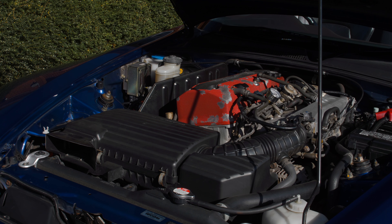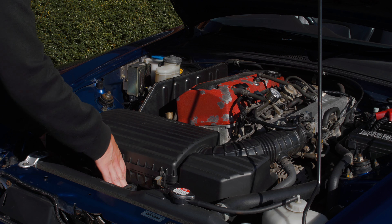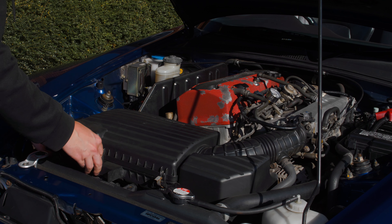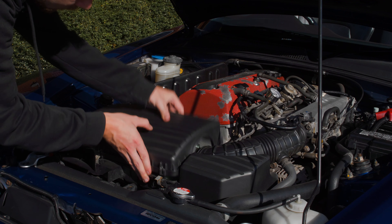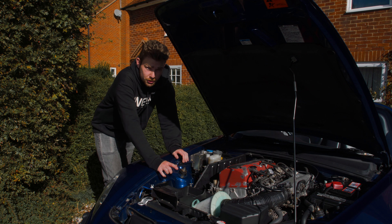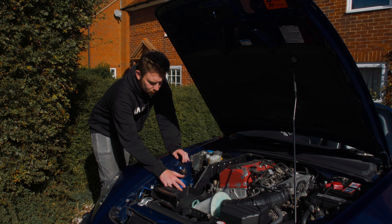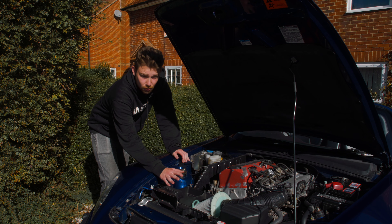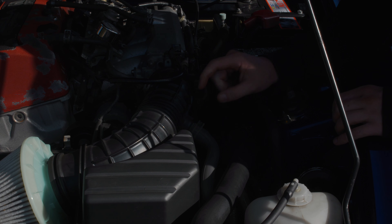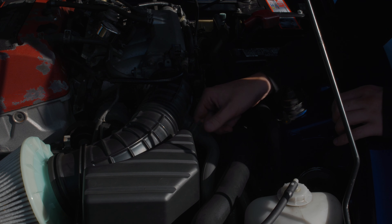The first thing the instructions say is to remove the six clips. I've never actually taken this airbox off before — these clips are pretty easy to undo. The lid lifts off and that filter is actually pretty clean. I should also mention: yes, I know there's an airbox mod that would have been better for performance, but I thought the noise is going to be better than having it as a closed unit. Next up is the air induction pipe — I'm going to use some pliers to spring this off.